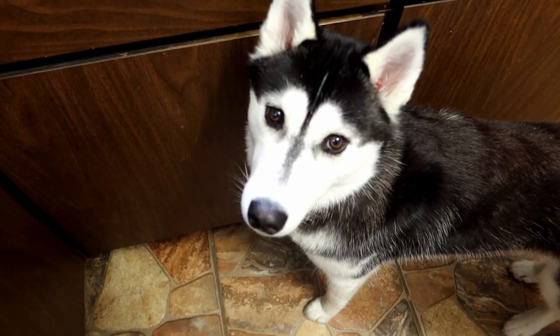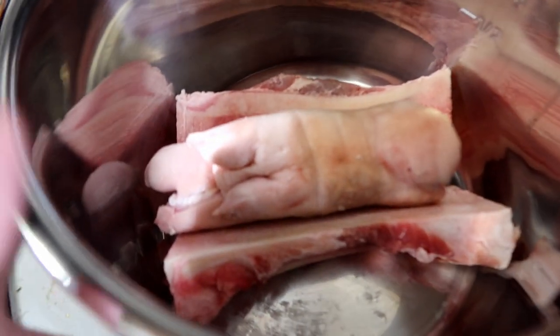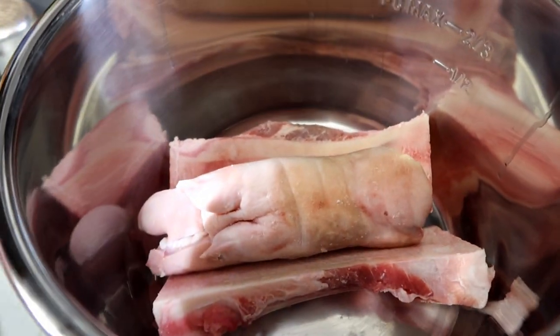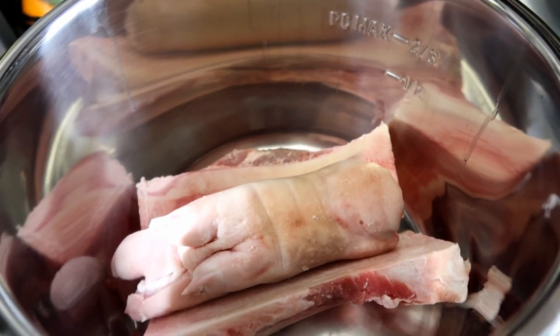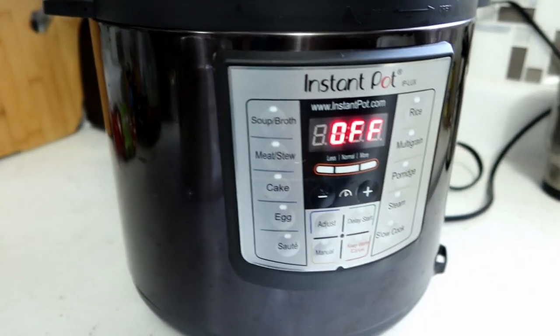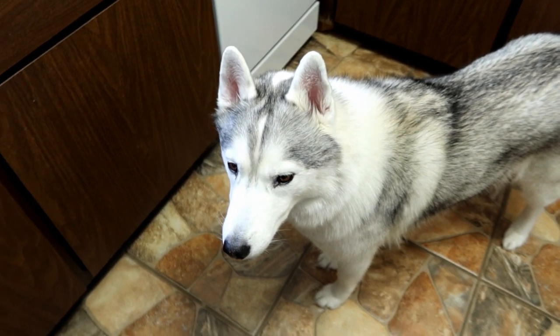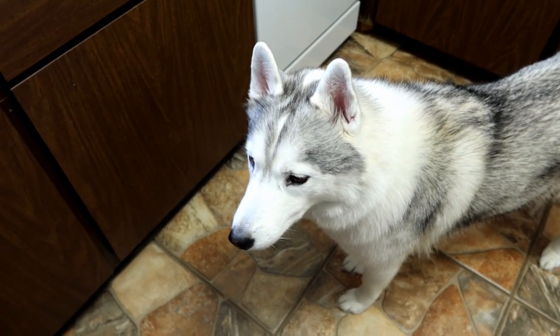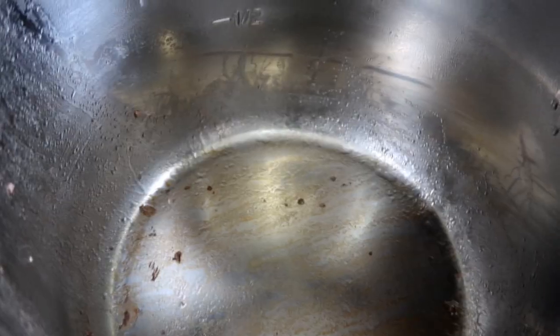If you don't want to watch the full bone broth video, here's a quick rundown: I got some beef femurs and a pig's foot — pigs' feet have lots of collagen in them. Fill the water up to the half-line mark, add two tablespoons of apple cider vinegar, and put it in the instant pot for two hours. Let it cool, then scrape the fat off the top. You can also add seasonings, but go watch the bone broth video for more information.